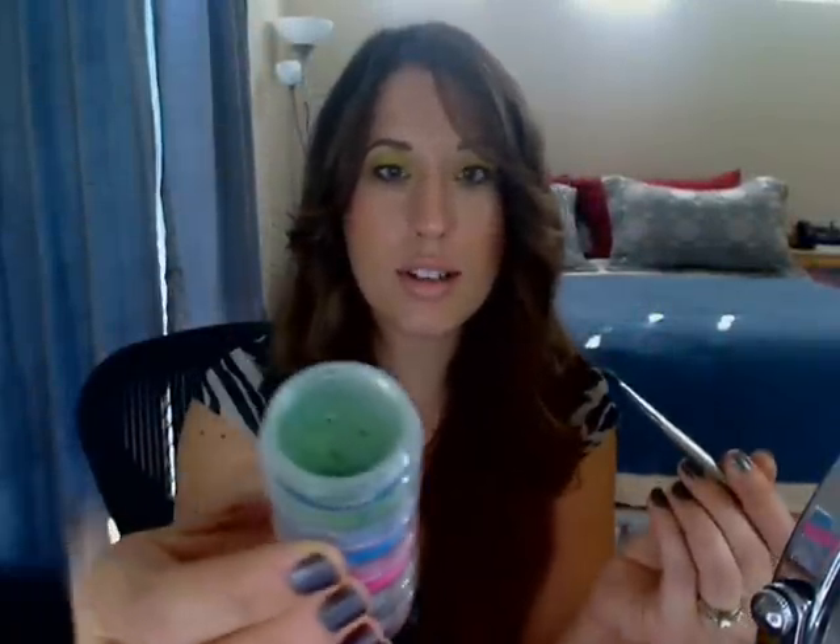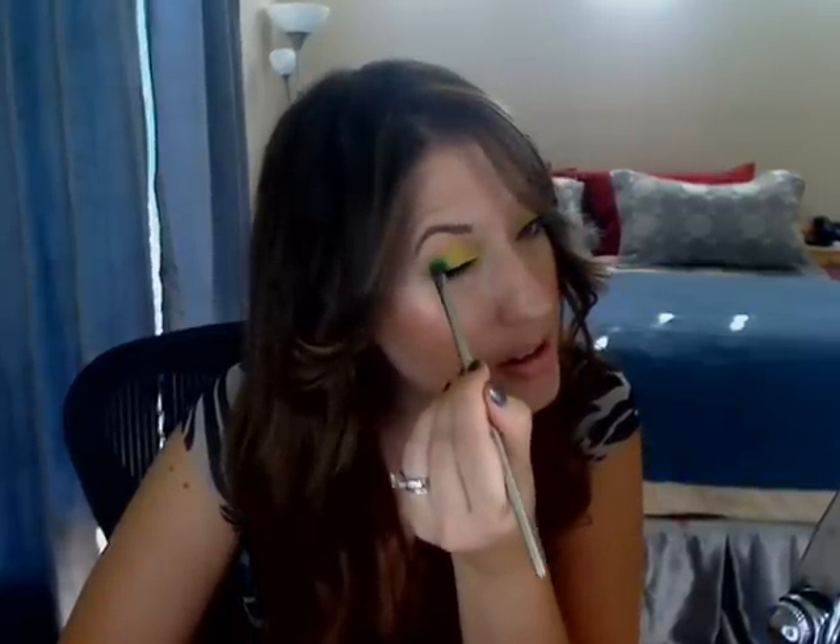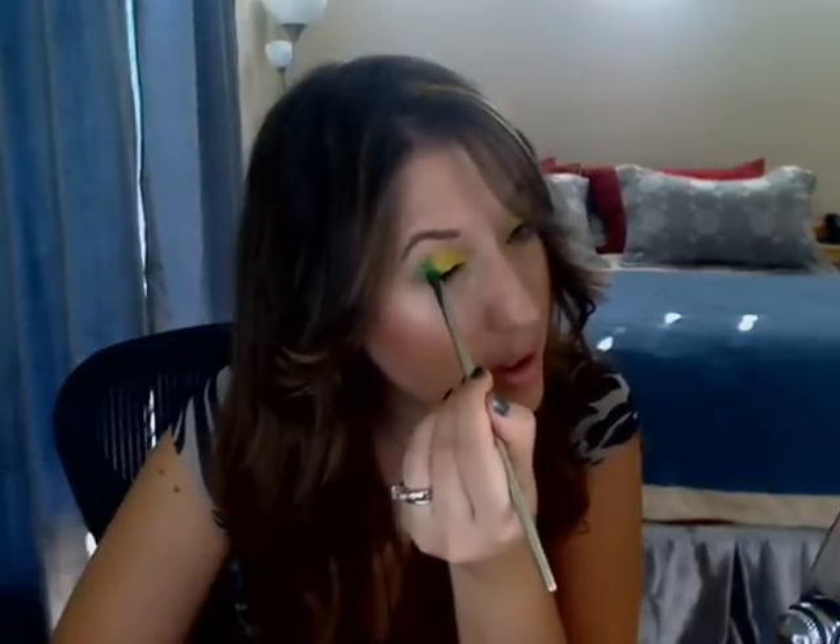The next color I'm going to use is called Kelly, and I'm going to put this on the outer corner of my lid. I'm just going to do downward strokes, meeting it up to the crease area but not above it. Just like so. And then do the other eye.